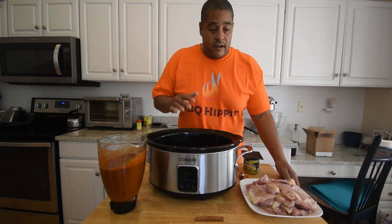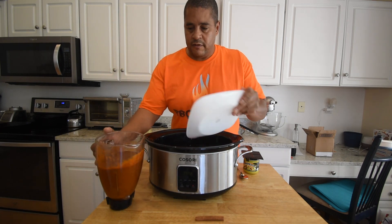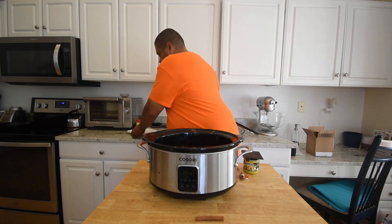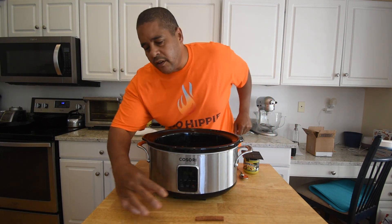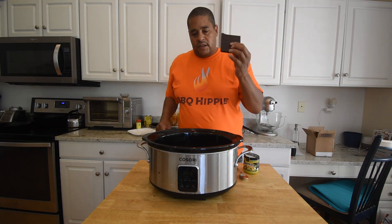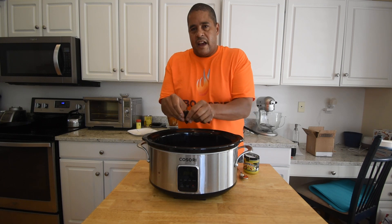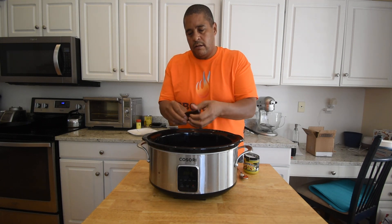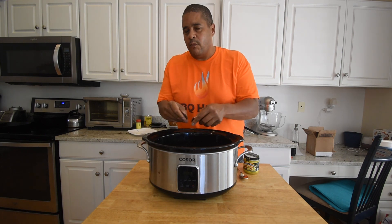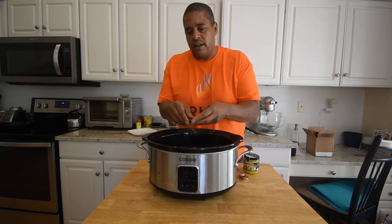I already have my slow cooker set on high. We're going to add our chicken and our sauce. We have our cinnamon stick — here we go. Our chocolate. I'm just going to break this up and throw it in. This is half of that bar, which is about one and a half ounces. I think this is what makes it. I'm going to taste it in about four hours, see if we need any more. If we need it, I'll add it then.